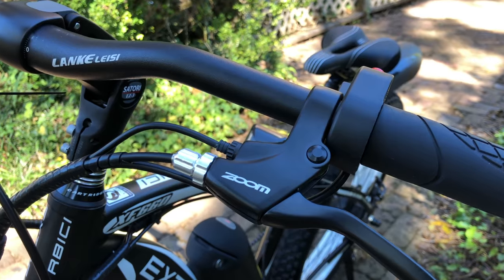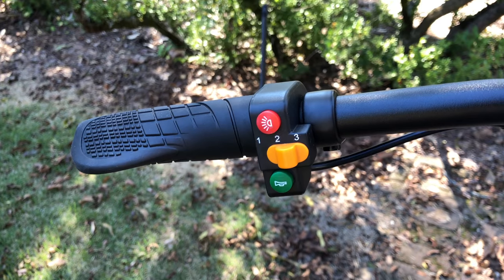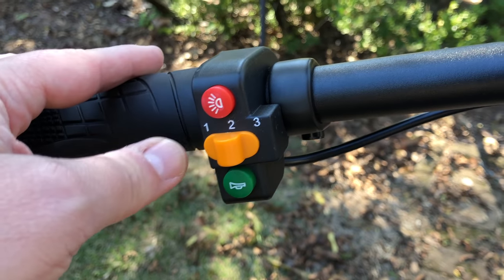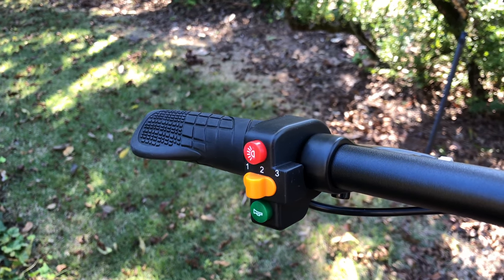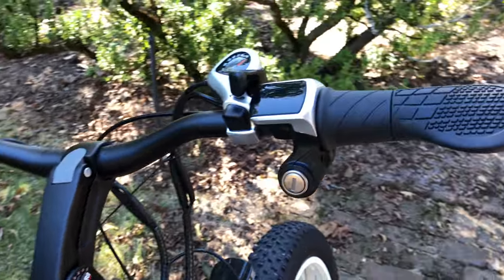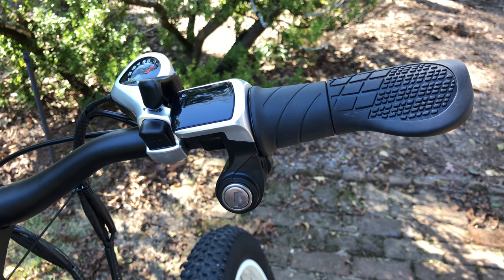Brake levers are Zoom — make a note of that, because I'll be coming back to it. And the control panel has physical switches. I have nothing against actual switches, but the big buttons and bright colors — doesn't this look like a Fisher-Price kid's toy? Function is what matters, so we'll see. So far: a Fisher-Price-looking switch, an odd clamp stem, and a motorcycle-style keyed ignition switch — and this is just the handlebars.